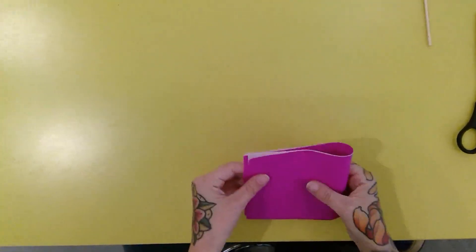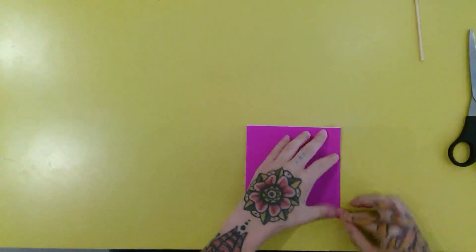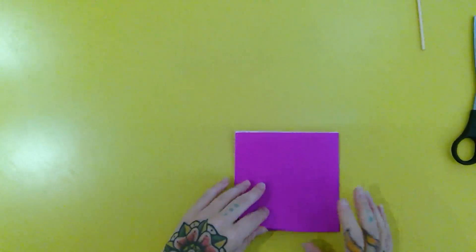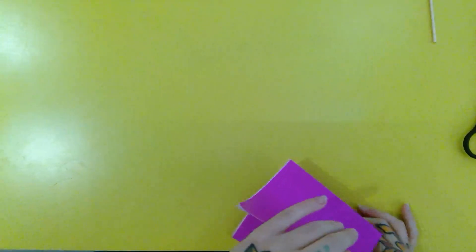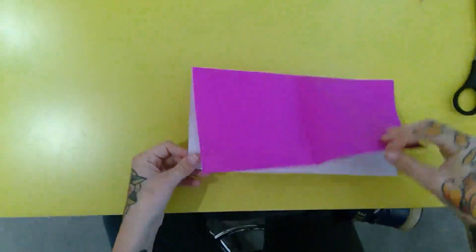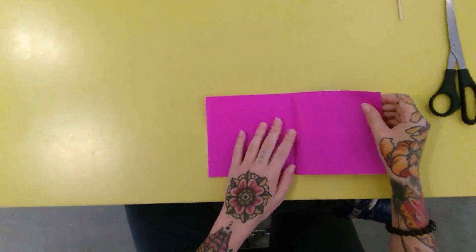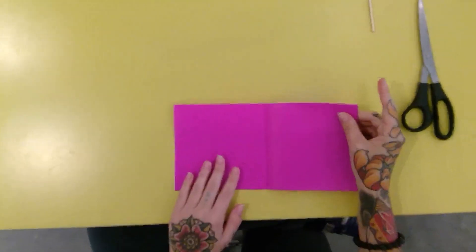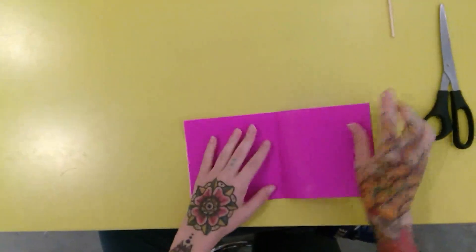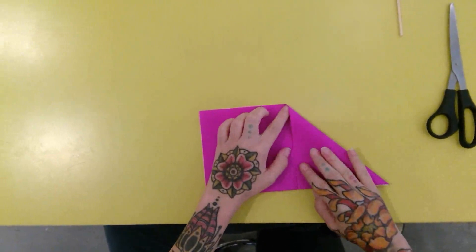It's recommended that you use kami paper, so it's color on one side and white on the other. First, you will take your paper with the white side facing up, and then fold it in half horizontally. Now you will fold it in half again.